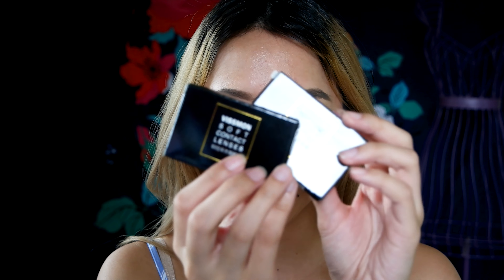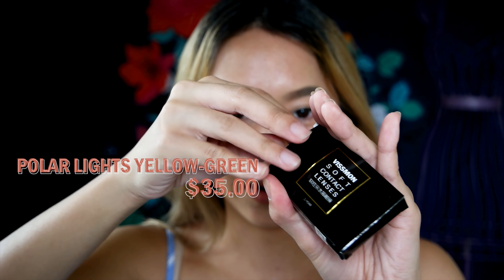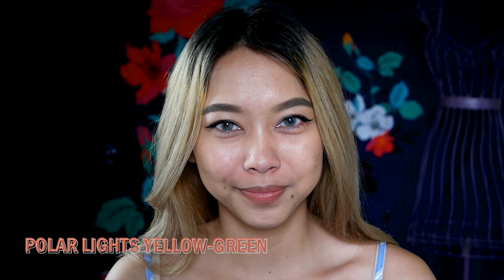So that means if my order is correct, this last pair should be the TTDI Polar Lights Yellow Green Colored Contact Lenses, and these were also $35. I think the color is very subtle on this one and it looks kind of grayish in the mirror, but it does have a hint of yellow and green. I always opt for blue colored contact lenses, so I wanted to try something else this time.